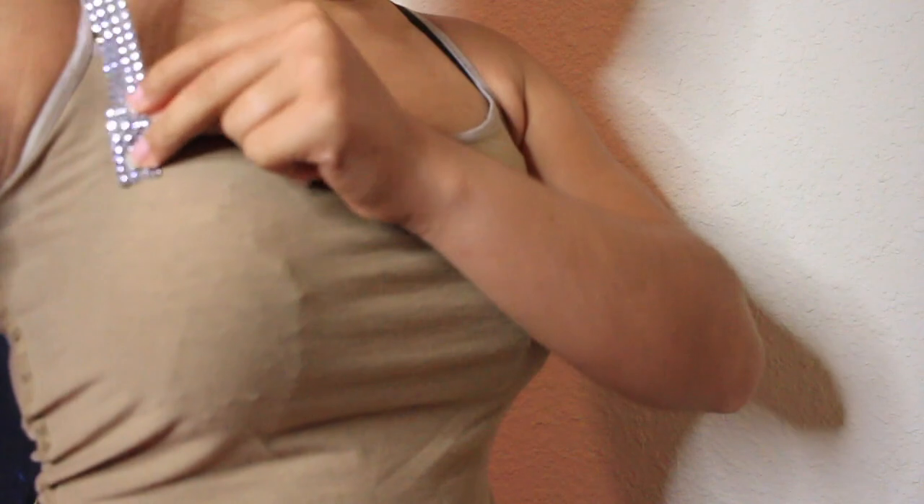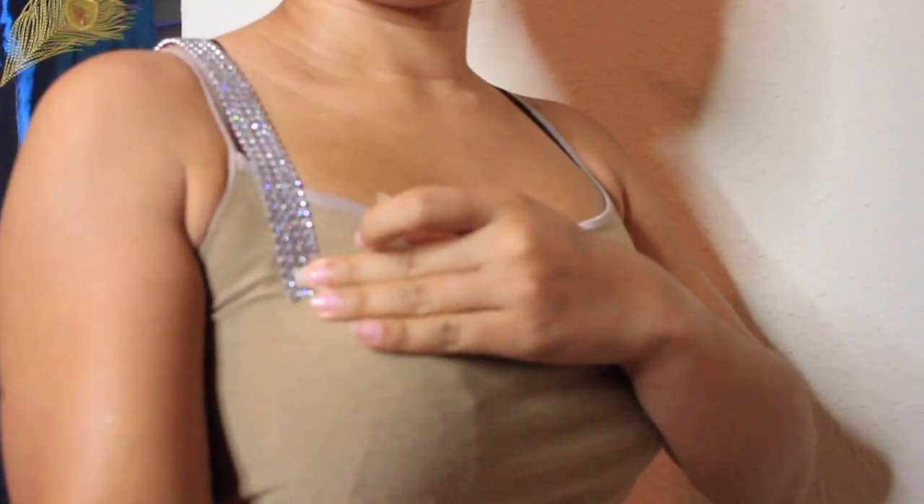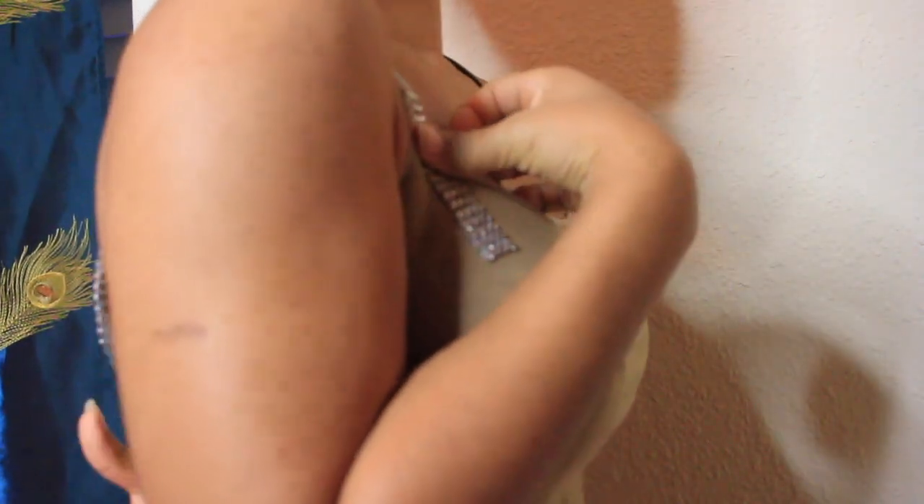Now this part is going to be the shoulder straps. I put that across just to make sure it measured out well. And you kind of eyeball it — just look in the mirror and see how long you want it to be. You kind of picture in your mind how you want your bra to turn out.